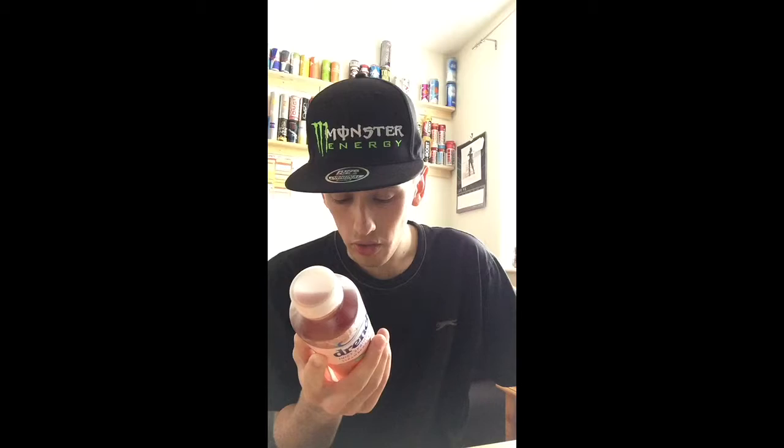And of course, if you didn't know, Drench is owned by Britavik. Anyway, it's not so cold but I have a cold cup, so let's get straight to it. Hopefully it won't explode over me.